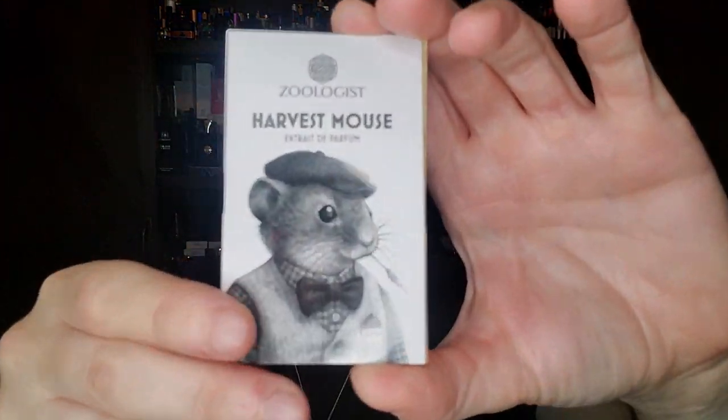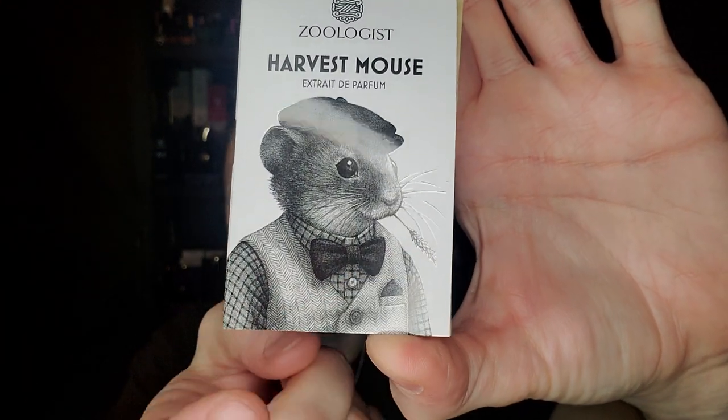The reason I was pausing at the beginning is that I was holding this — I put this on before the video because I wanted to smell it again. This is an actual absolute of hay — hay absolute. I wanted to remind myself what hay absolute smells like because it actually plays a very important role in Harvest Mouse.